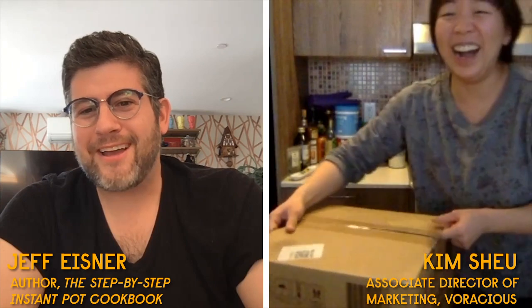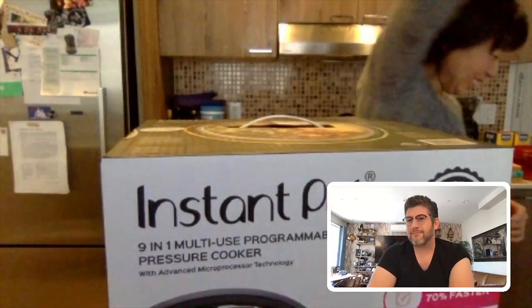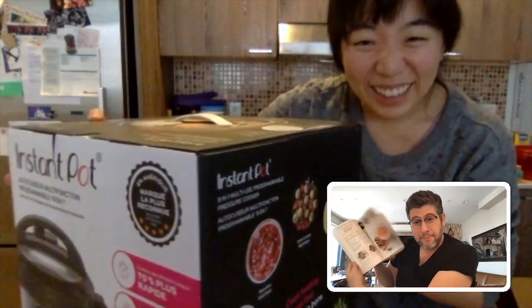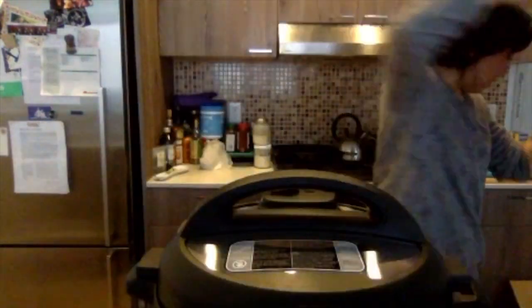There's your Instant Pot, fill in the box, and there it is. What a nice one you got, Kim. It has a nice display screen. It's the one that I used, honestly, when I made my cookbook, when I did a little photography and all the pictures in my book. I used that model for about 90%. Turn the pot around so we can see it.